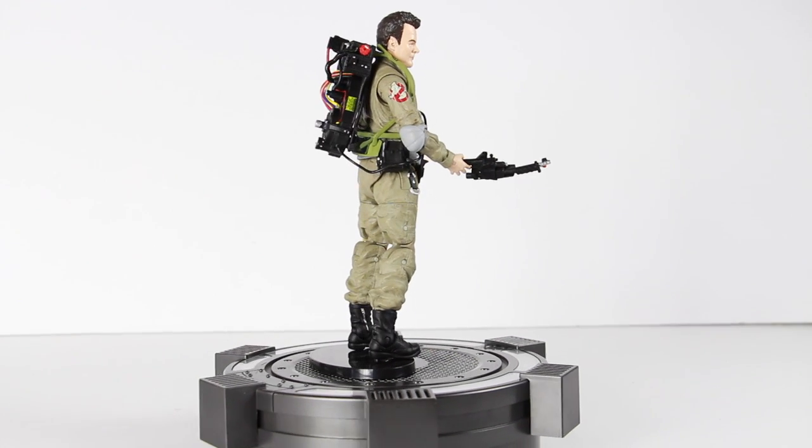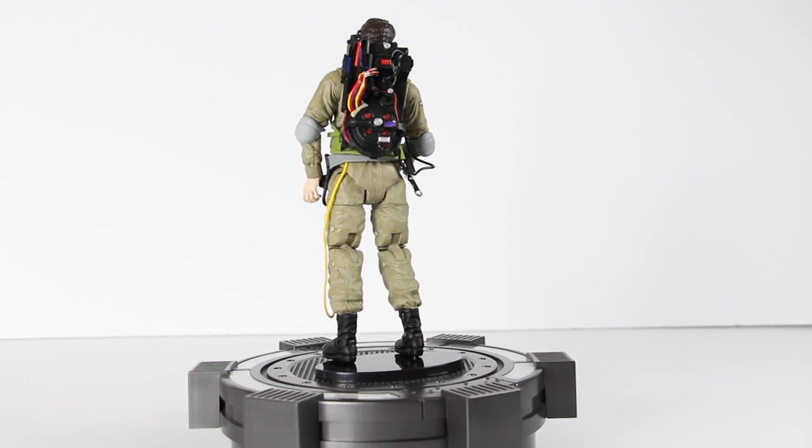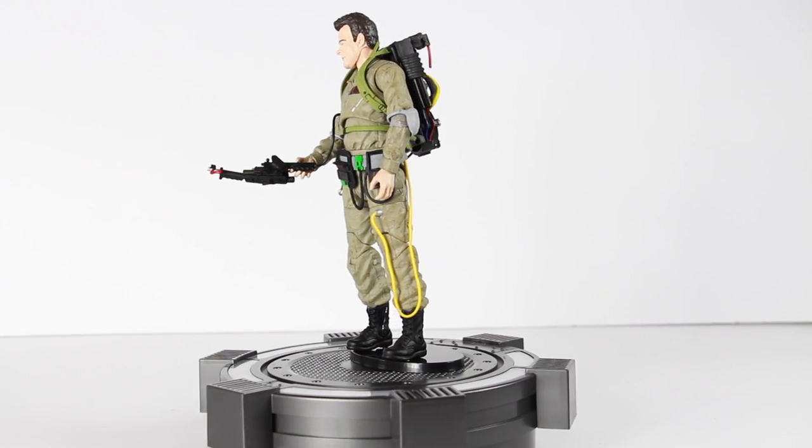Here's a quick 360 look at Ray Stantz. It's a pretty cool looking figure and he does come with a lot of accessories, which we'll get into in a second.